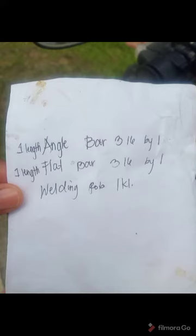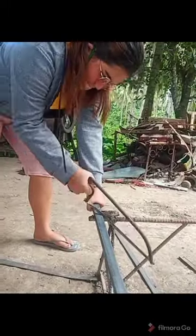As you can see, we already have a plan for the flower pot stand. This is the isometric view and this one is the orthographic view. All we need is the materials: we have an angle bar, a welding rod, and a flat bar. Let's start now guys.